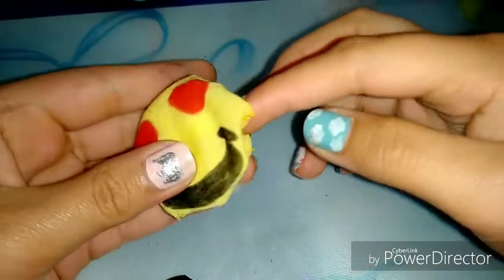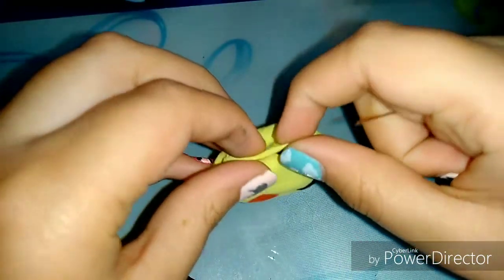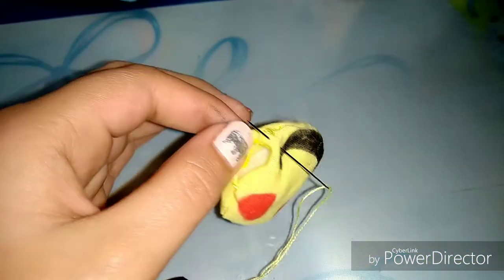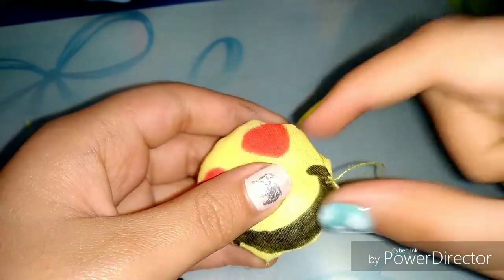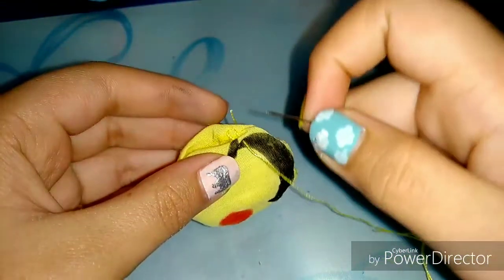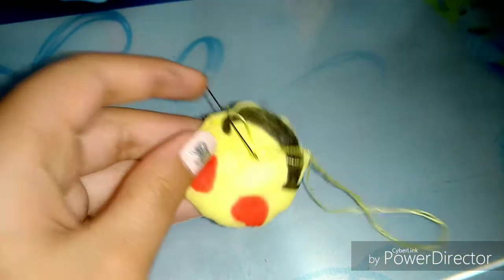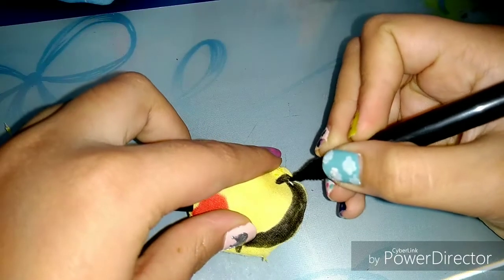After filling in the desired amount of cotton, to sew the edges closed, fold the cloth like this, then put in the needle. Fold the cloth of the other side as well and push it in. After bringing it to the front, make sure the knot is at the back side — you'll need a new thread for sewing this leftover gap. Make sure your cloth is folded while stitching. After finishing, take a black marker and color the thread to hide the stitching.